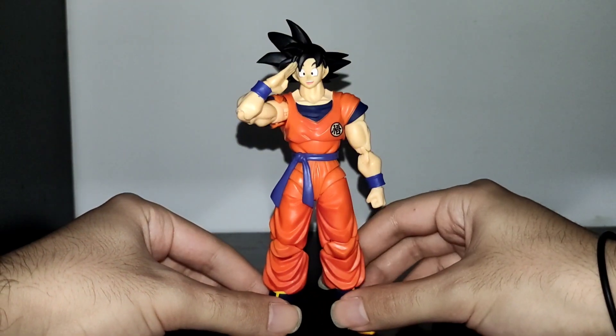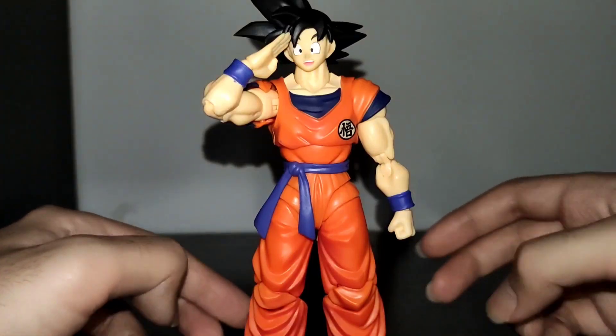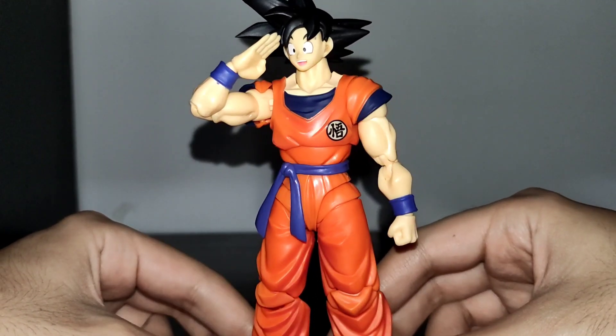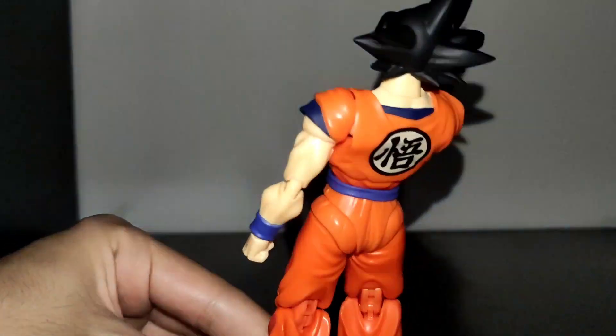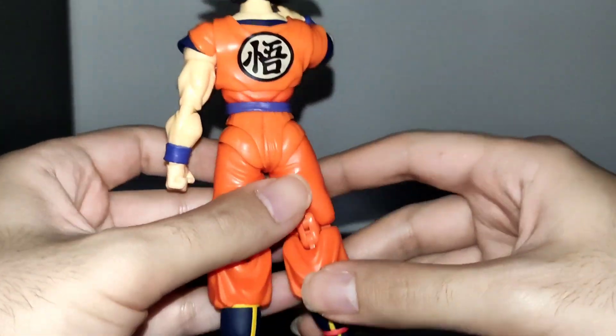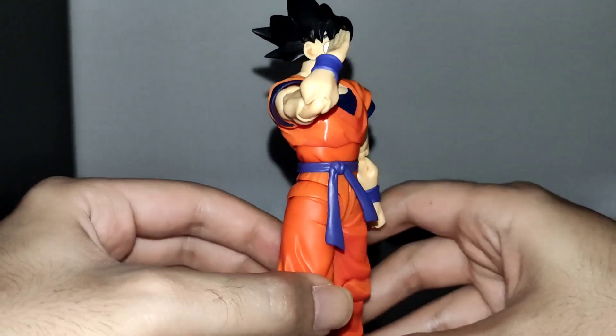Now let's talk about the figure's presentation, which I think is practically perfect. From the happy expression to the symbol on the gi and the colors, I think every aspect of the figure is on point. The hair sculpt, the muscle definition, the symbol on the back, the boots — pretty much every aspect I can think of is on point.